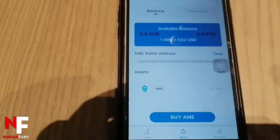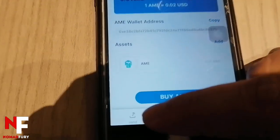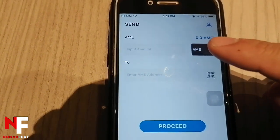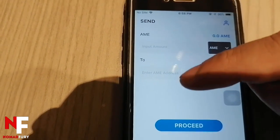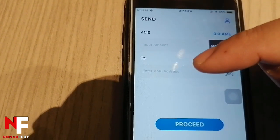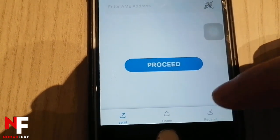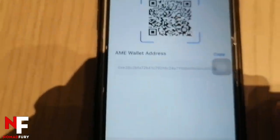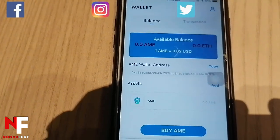Now let's see how to send and receive AME tokens. Assuming you have AME tokens, click 'Send,' input the amount and the destination AME address, then click 'Proceed.' To receive, click 'Receive' — it will provide a QR code and your AME wallet address. It's pretty simple to install and use the AME wallet.